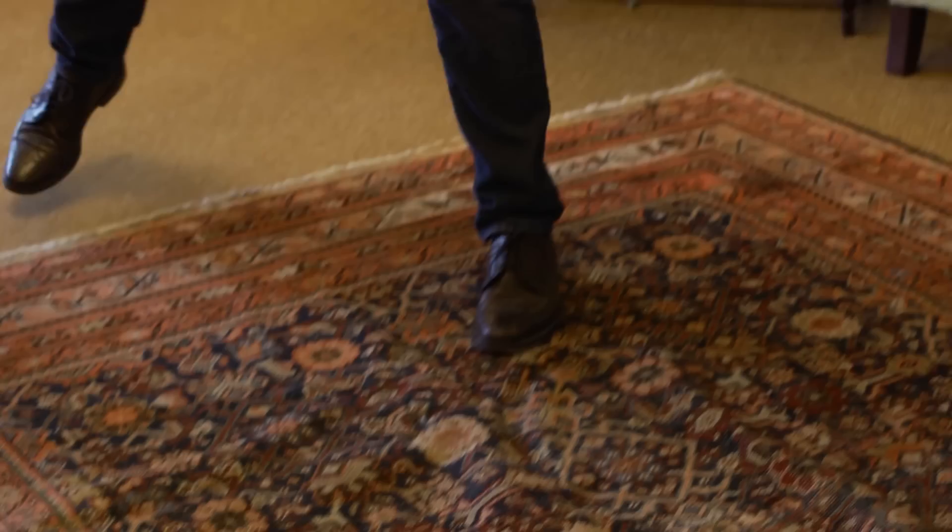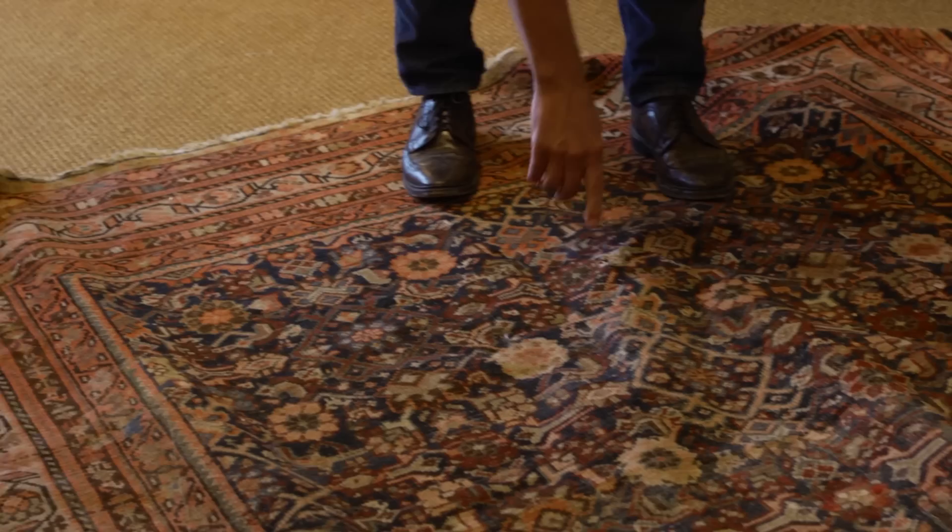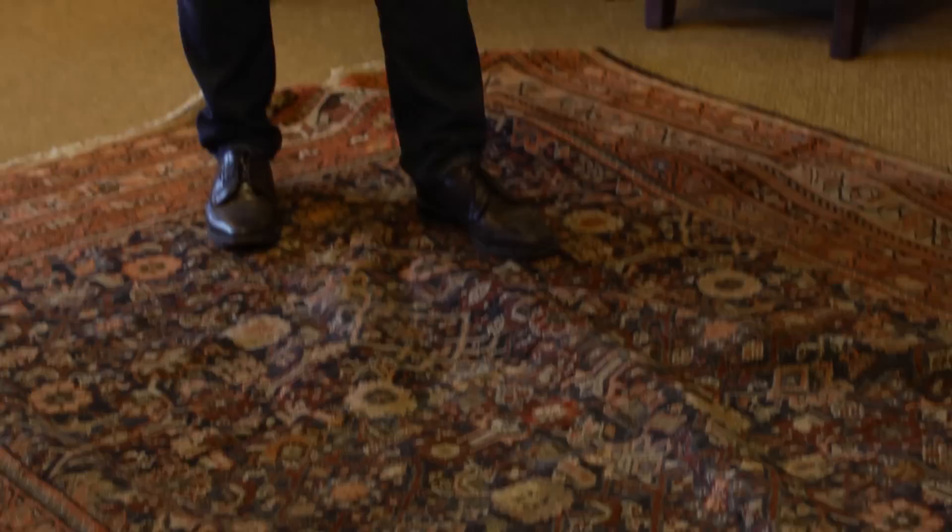I debated whether to get it or not, because I wasn't sure about the size, and there was a hole in it — there's a hole right here — but we'll come back to that in just a minute. There's some wear on the rug, but I kind of like that. It has a wonderful sort of patina to it, and it can add some soulfulness to a room.